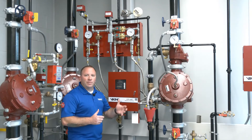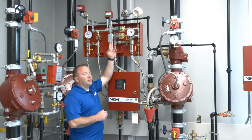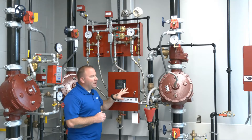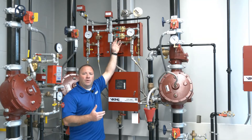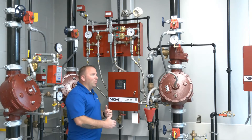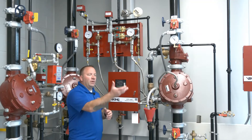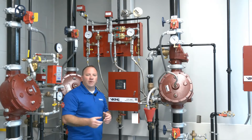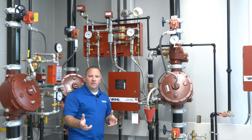The system is currently set up in a single interlock. In operation, a heat detector activates, sends its signal to the VFR 400, and the VFR 400 powers open the normally closed solenoid. When that solenoid opens, prime water from within the valve's prime chamber is released, and the water supply pushes into the system piping where it waits for a fire sprinkler to be fused before water is discharged.